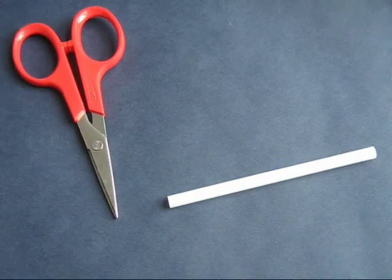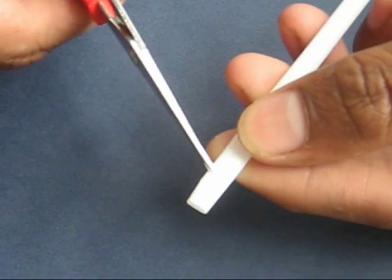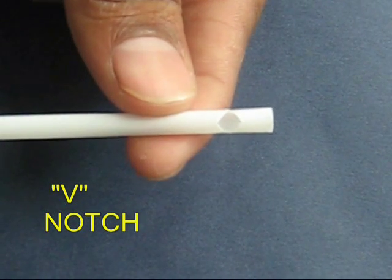Now your prop is ready. For the blowing tube, take a plastic straw and cut a V notch near one of its ends. This is the V notch.